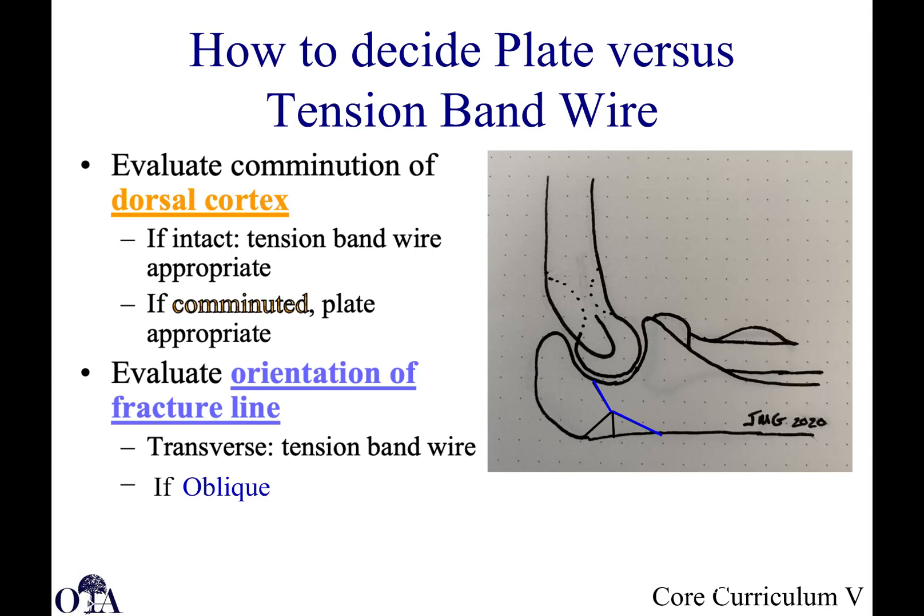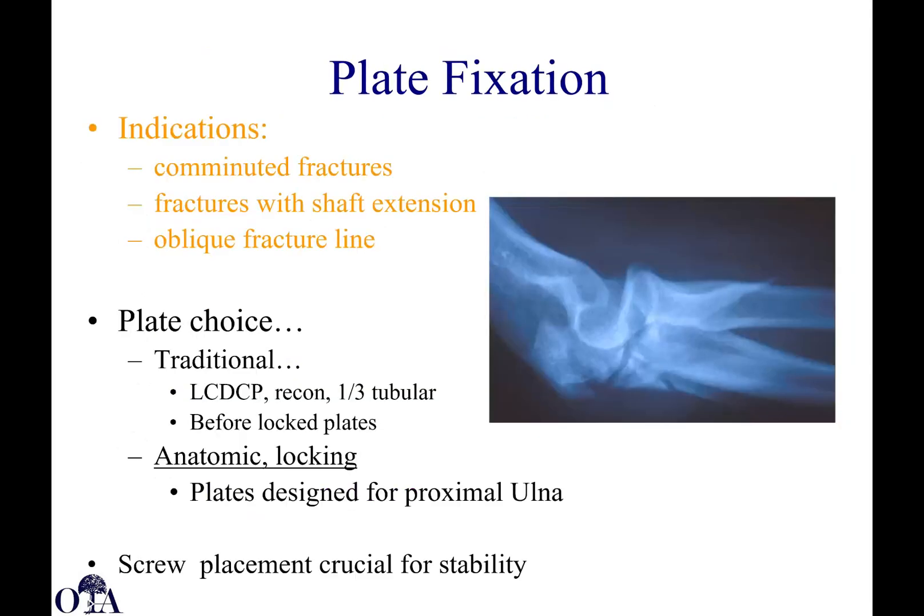How do you decide plating versus tension band wire? You want to evaluate the dorsal cortex — if intact, tension band wiring is frequently appropriate. But if comminuted, you have to start thinking about plate fixation. Also evaluate the orientation of the fracture line: is it transverse or is it oblique? If oblique or complex, you may need to consider plate fixation rather than the typical transverse fracture where you can get good tension band compression.